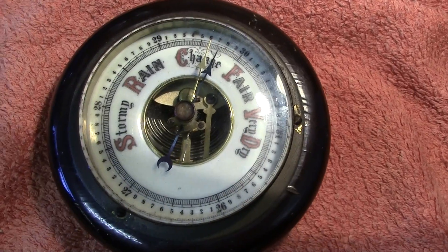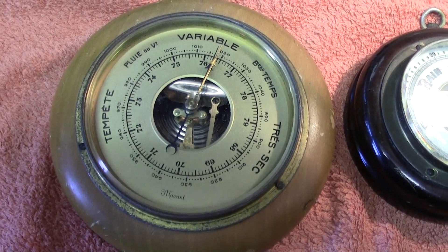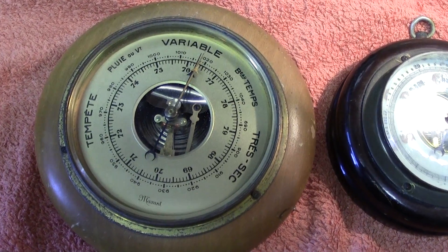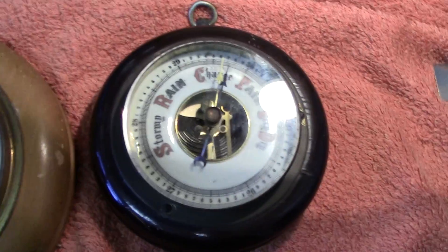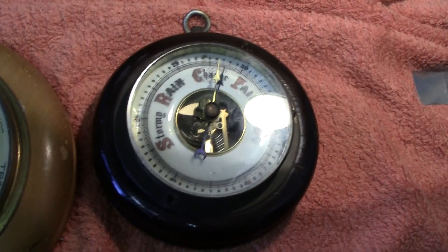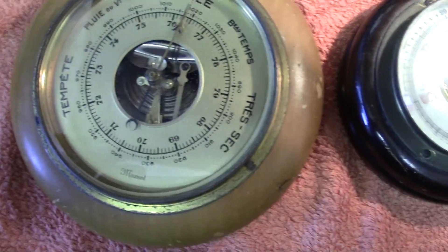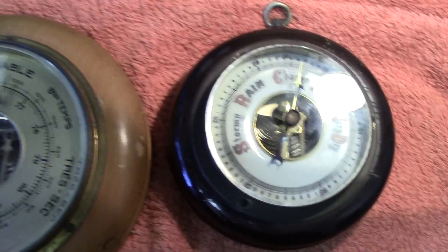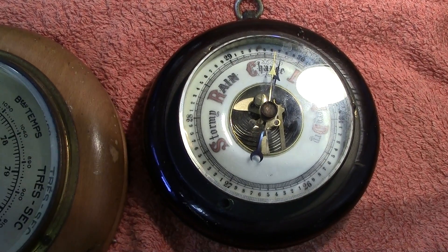That's about all I have to say on these two aneroid barometers. I'll occasionally add extra bits and bobs I think may be of interest. Both were found at Wimbledon boot sale — another reason why I really like boot sales. Thanks for watching; any questions please ask and I'll try to get back to you if I know the answer.